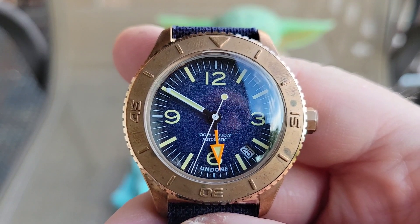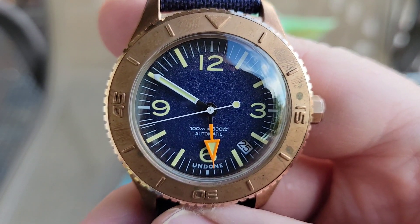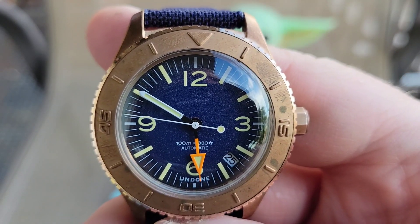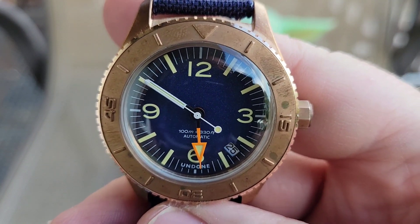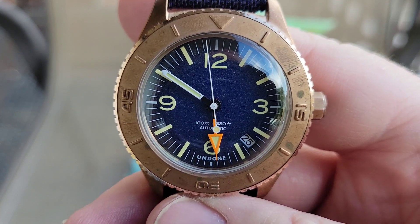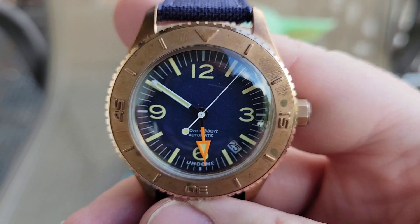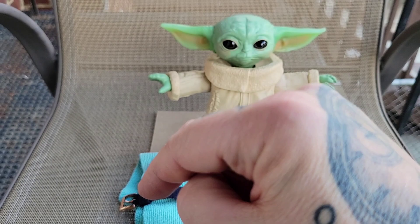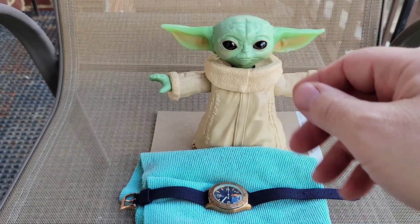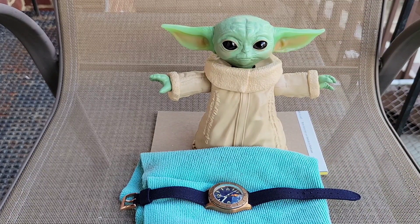I definitely recommend going over to their website. They also make Astro Boy collaborations and all kinds of different models, but the custom ones are really where it's at — you can get it tailored to you with whatever you want on the case back. I'll leave a pinned comment with the link to their website. If you like this content, give me a thumbs up, hit that bell notification, and please subscribe — I appreciate every single one of you. The channel's doing very well, lots of collaborations and new subscribers coming in. Have a wonderful day, and remember: time is short — let someone you care about know how much you love them. Have a fantastic rest of your weekend.